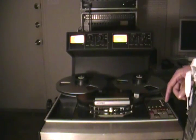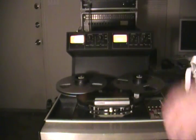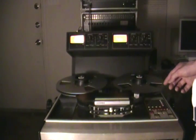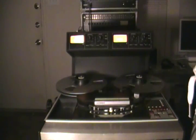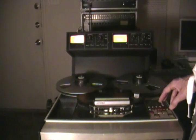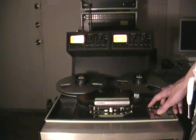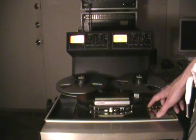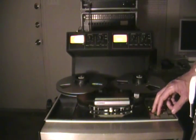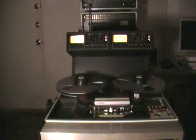From there, press play — there's your play, whatever you've got to do. Very simple. Or, to lock it in to record: don't forget to put it into ready mode first, so press ready, one and two. You can monitor the input or the repro head, whichever one you want. It's in stop — press record and play at the same time, and there's your record. It's that simple.